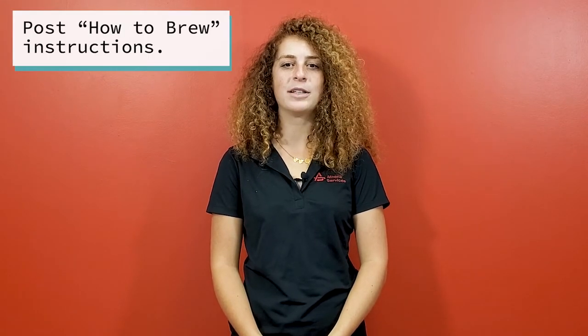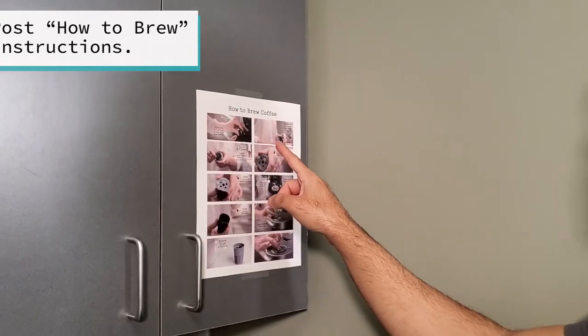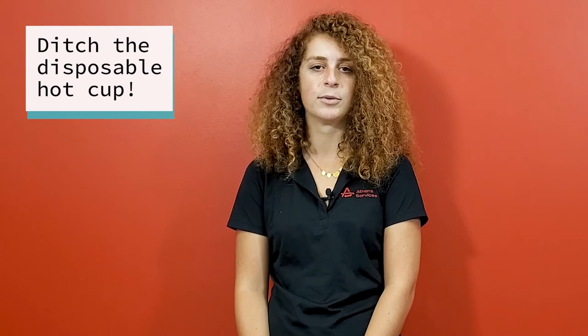Let's talk about tools and accessories. Create and display instructions on how to properly brew coffee and use the machine provided — if you brew a bad pot of coffee, nobody is going to drink that. Get reusable cups and ditch the disposable hot cups. They are not recyclable or compostable. They might look like paper, but they are trash.